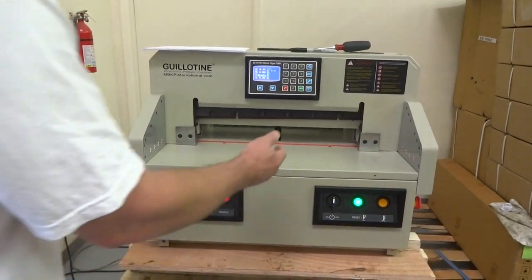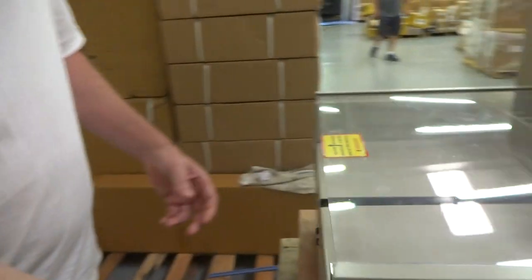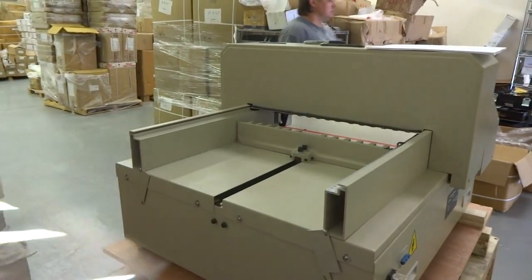First thing I'm going to do is remove this black back shield, this plexiglass shield. You'd have a Phillips screw there — remove it, loosen that one, that will fall down. Do the same thing to the other side and remove the shield.